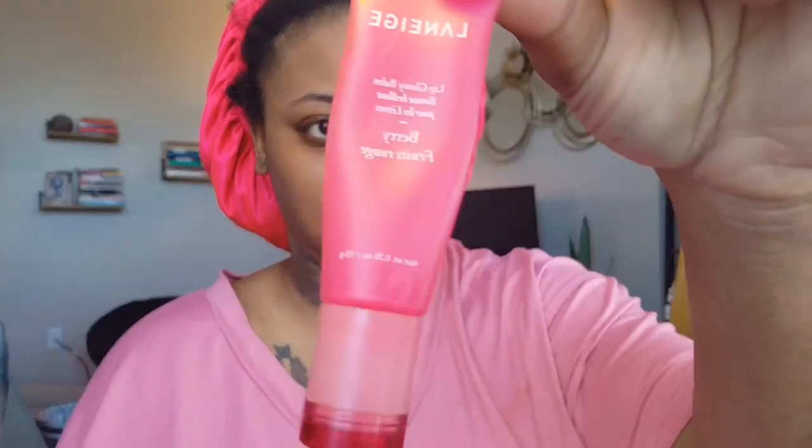Hey guys, welcome to my channel. This is my first makeup tutorial, so I hope you bear with me. With that being said, I'm gonna get into it.